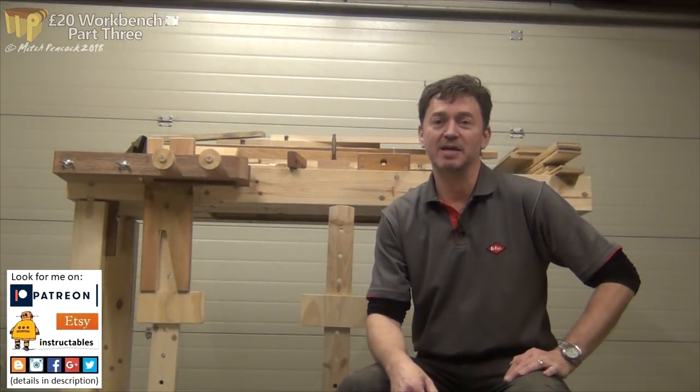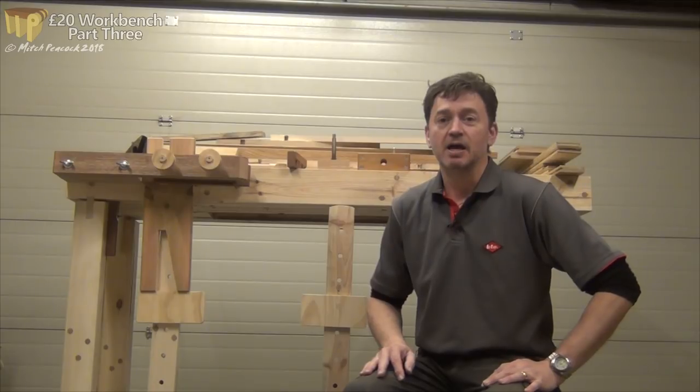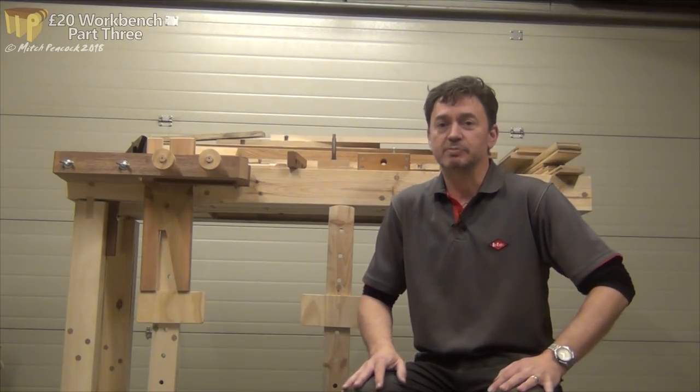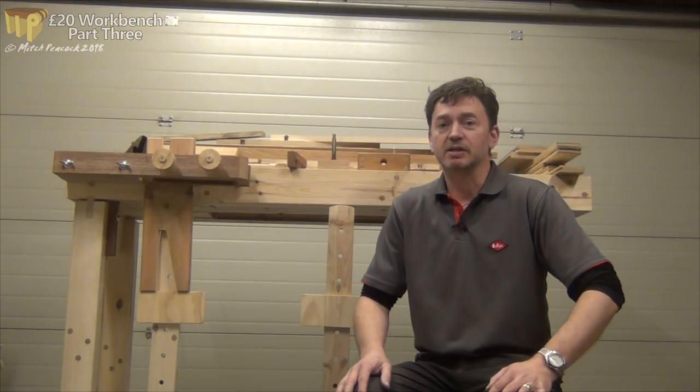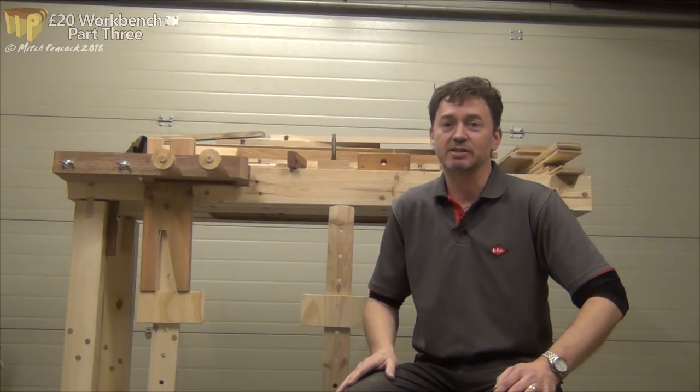Hi, I'm Mitch and this is a 20 pound workbench. Last time I started showing you some of the accessories I made for the bench; this time we're going to continue that. I haven't had much time in the workshop the last couple of weeks - it's been really busy - but I have managed at least to get a shoulder vise made, so that's what I'm going to show you today.